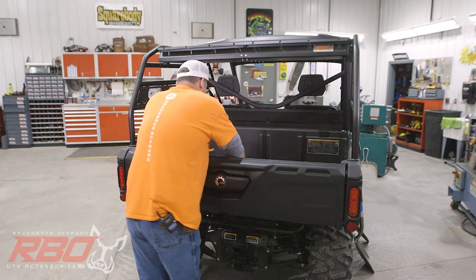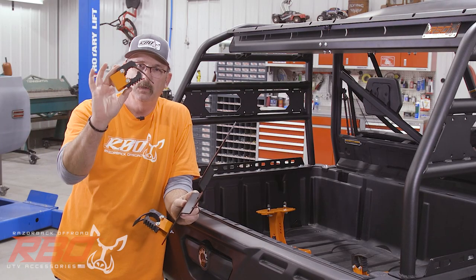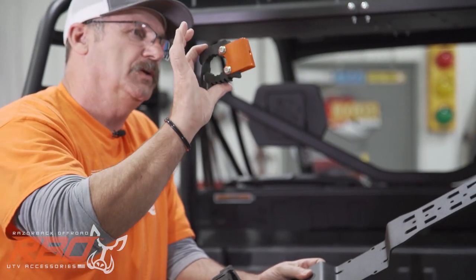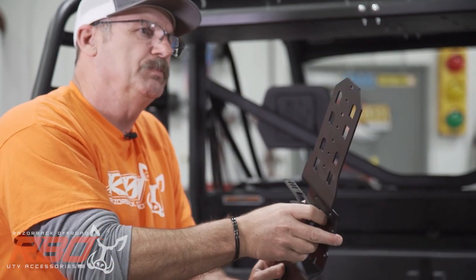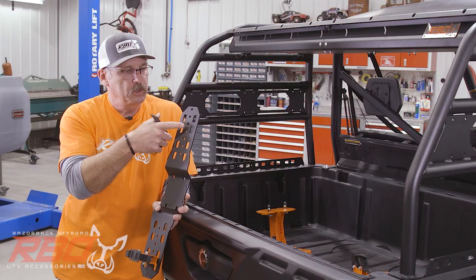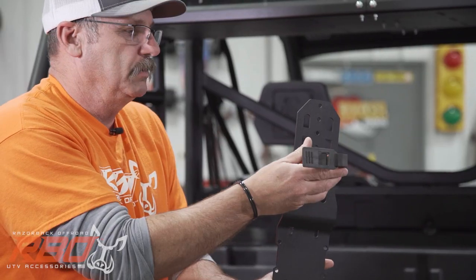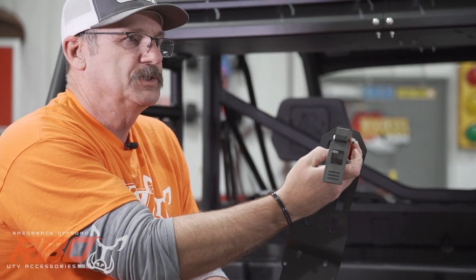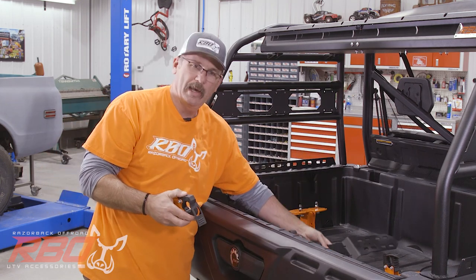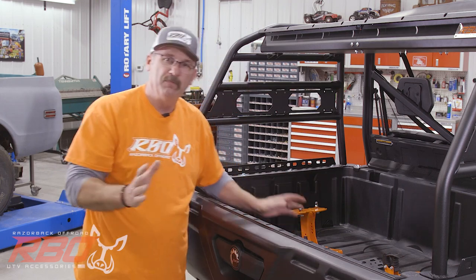The neat thing about our It Fits tool mount is it comes with two rubber grippers that adjust and squeeze. We also designed our own little standoff — sometimes with a shovel you want to get it out a little bit further. We have all these mounting holes so you can choose to mount the gripper here or move them up, down, or turn them sideways. You get all kinds of options with these racks.